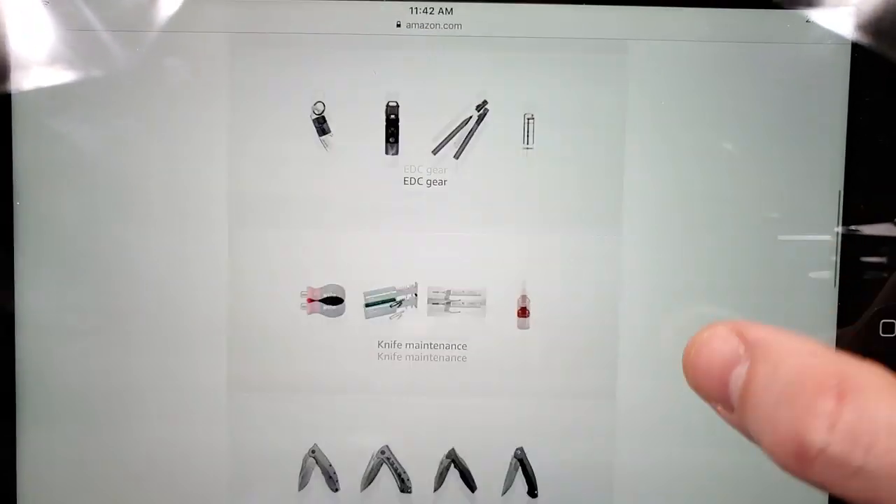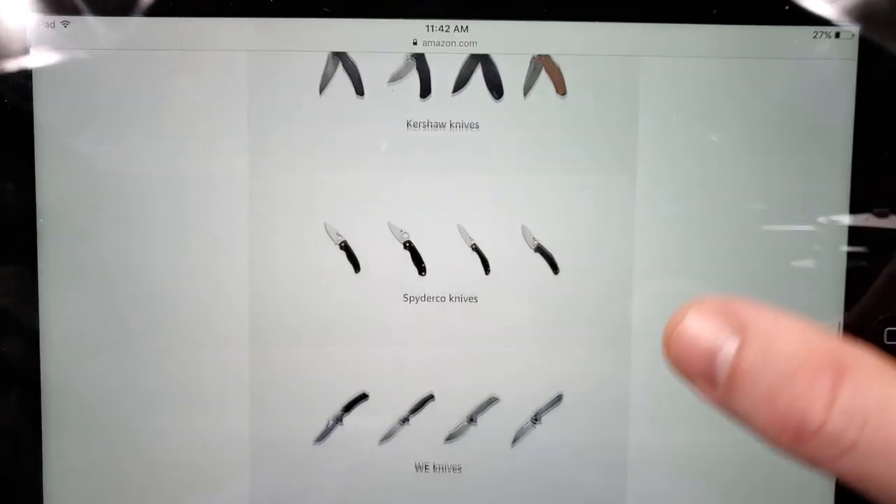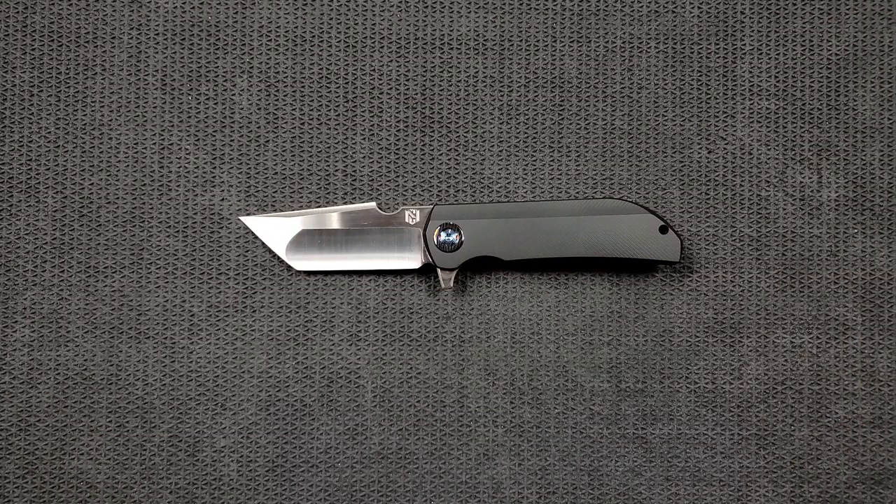If you just want to know all the stuff that I recommend, you can see it right there — best budget knives, fixed blades, EDC gear, knife maintenance stuff, ZT knives in general, Benchmade knives in general, a whole bunch of stuff. So if you've got an itch that needs to be scratched, check out that Amazon store.